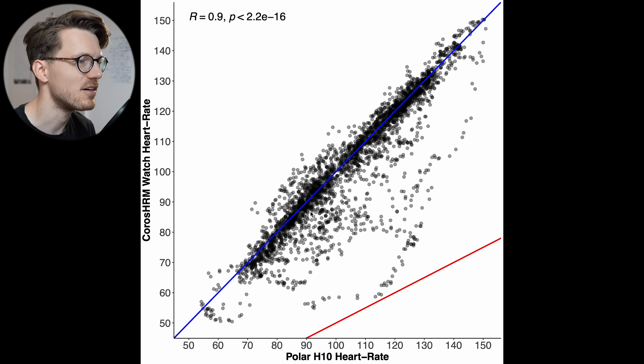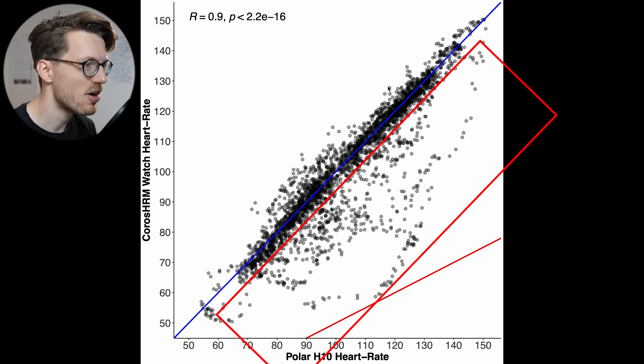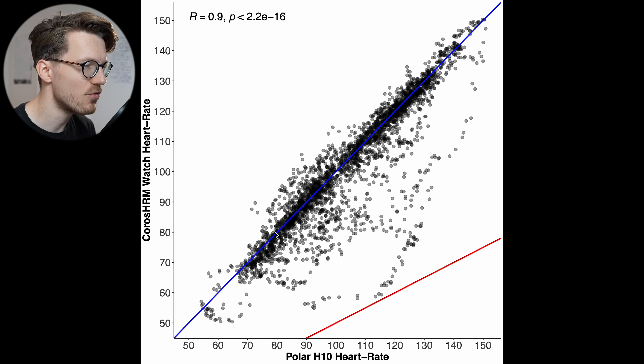The darker the color, the more dots are there. As you can see, most points are along the blue line. There are a few moments where values are below it, meaning the heart rate monitor detected a too-low heart rate, but overall this doesn't look that bad. The correlation is 0.9, which is actually quite good for cycling outside — most watches struggle quite a bit. Let's take a look at the three individual bike rides to see the strengths and weaknesses of the Chorus heart rate monitor.